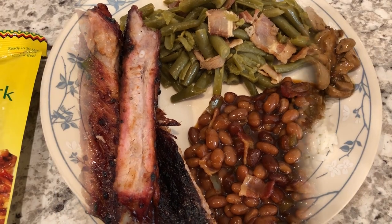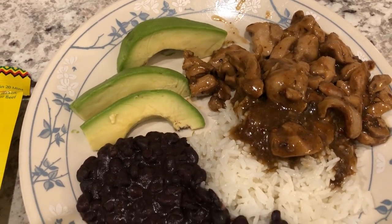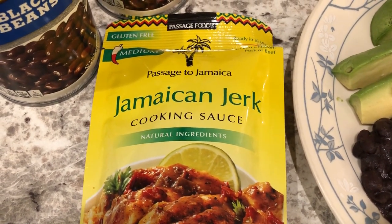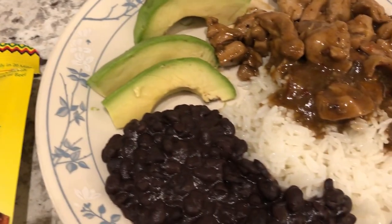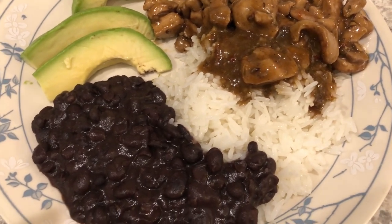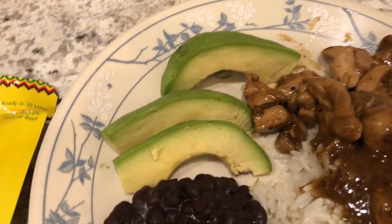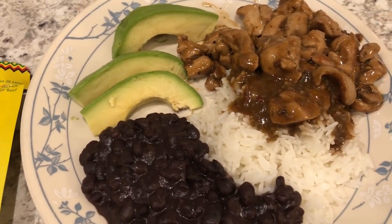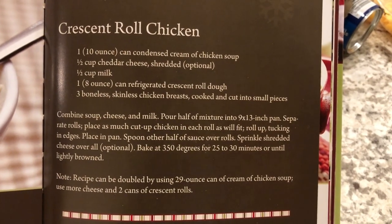For dinner tonight I'm using up some stuff from my pantry. I made jerk chicken using this package of Jamaican jerk cooking sauce with boneless skinless chicken thighs. I'm serving it with some jasmine rice and black beans — I used a couple of cans of black beans from Aldi and just doctored them up. Howard is also having his with a side of avocado.